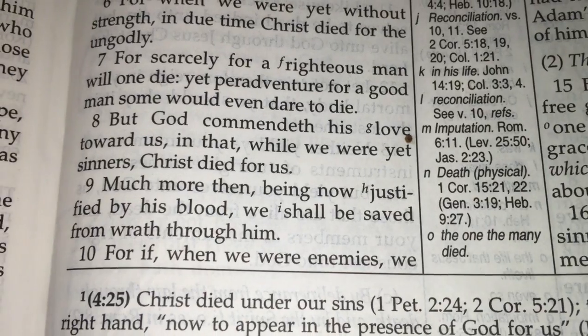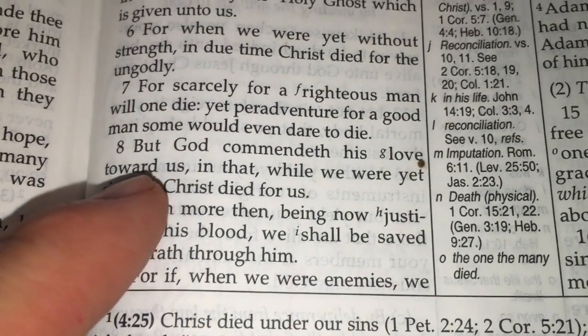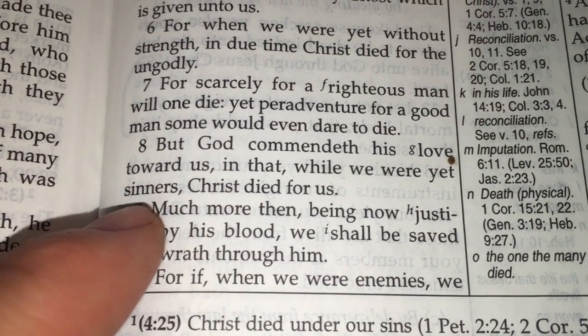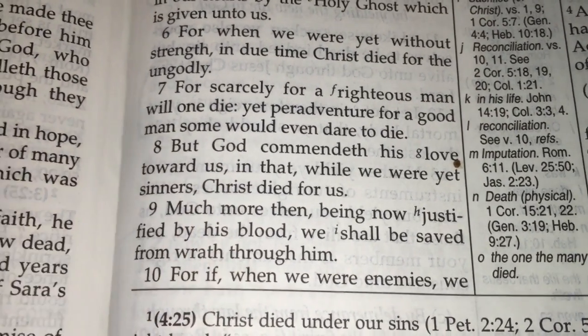Thanks. This Bible verse says: "But God commendeth his love toward us, in that while we were yet sinners, Christ died for us." Thanks.